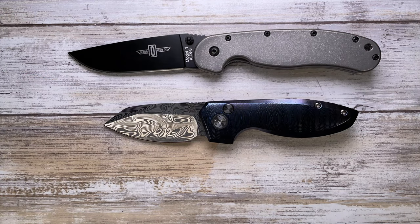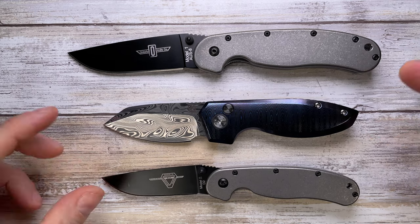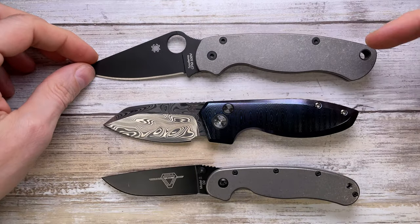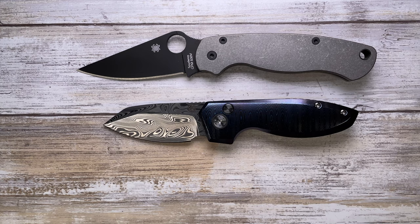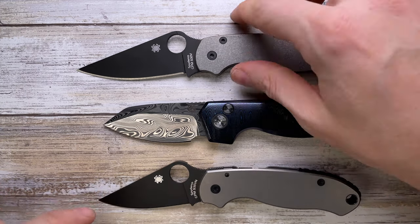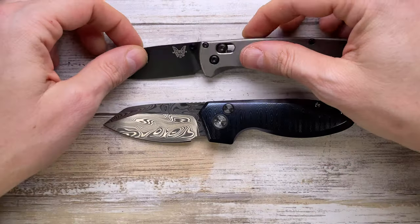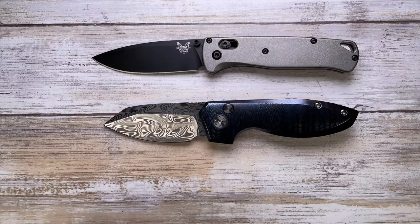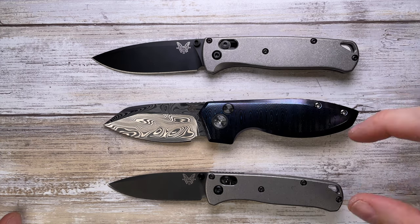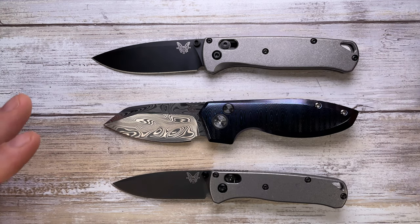Comparing it against the Ontario number 1 and Ontario number 2 — it's smaller than both of them. Checking out the Spyderco Para Military 2 and Para 3 — both are bigger than the Mini Pickens. Looking at Benchmade's Bugout and Mini Bugout, this knife actually falls right in the middle — not so much different in size, sitting right between those two offerings.